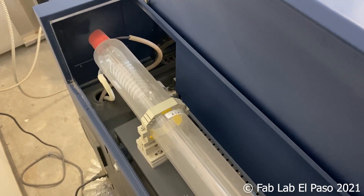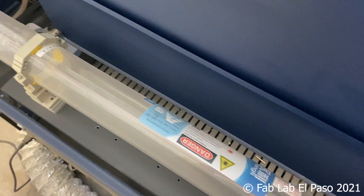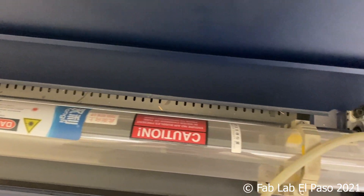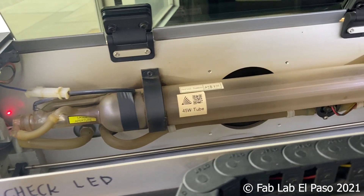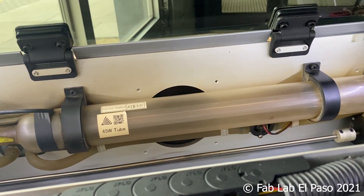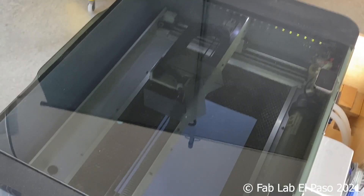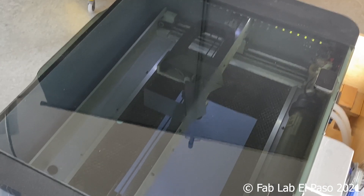The basic anatomy of a laser machine starts with the laser tube. Laser tubes vary in power and are rated in watts, typically ranging from 5 to 120 watts. Our desktop machine is 40 watts and the workshop model is 90, which allows us to have greater versatility in the materials and projects we are able to process.